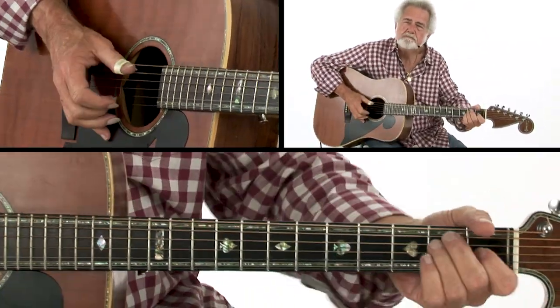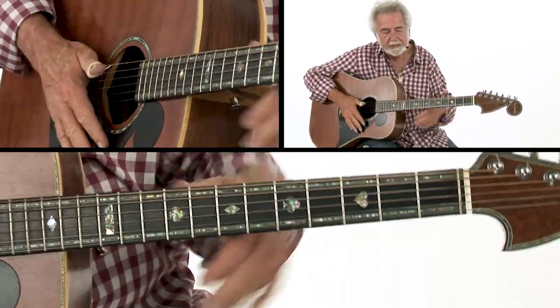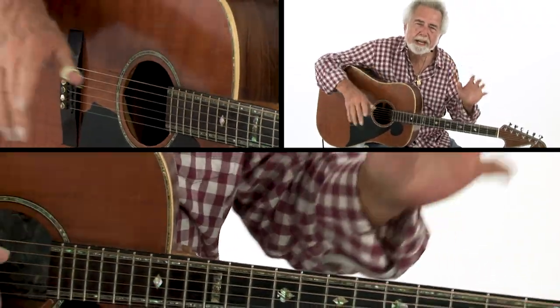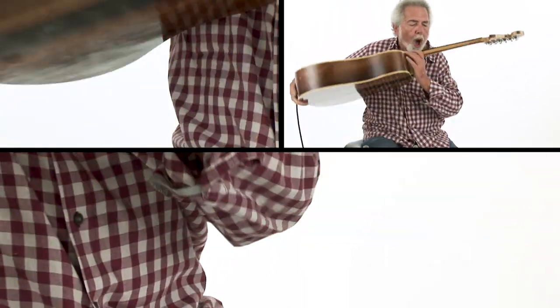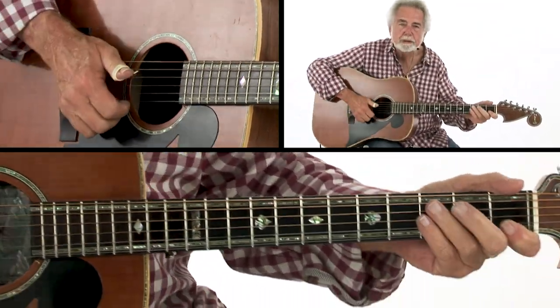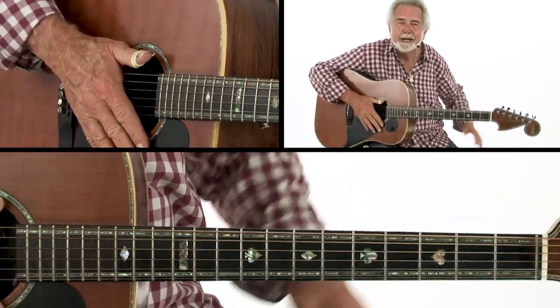Jerry played soft. He said, 'I wish I could get a guitar with the strings down real low, and I could go like this.' He hated having to push them down. That's Jerry.